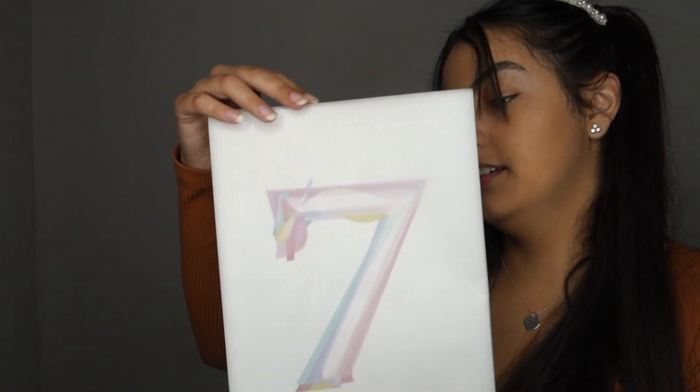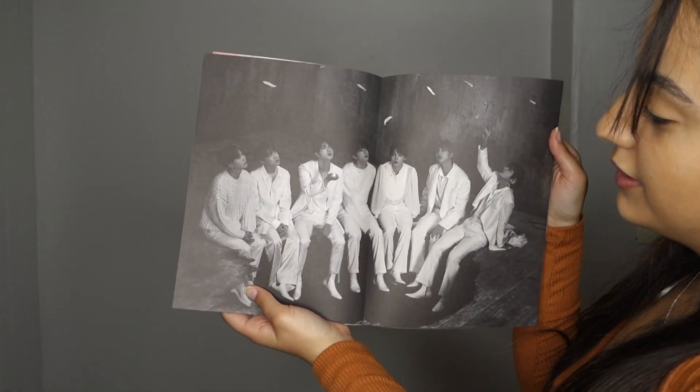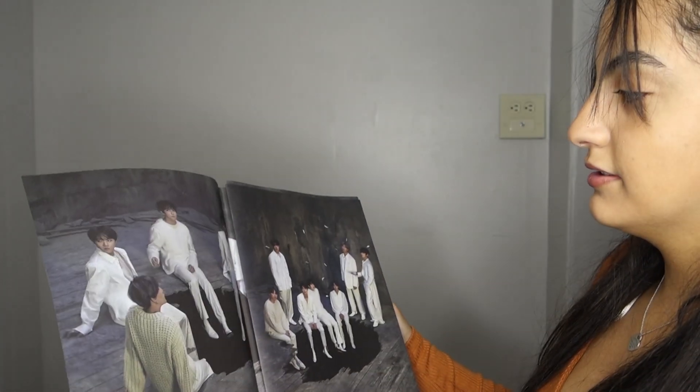And then the last thing left in the box is this little thing that you can open from the back with a sticker — which I'm assuming is the pictures. They came like this, they're all loose. I literally don't know how to show this. So this is the page that has the number seven, and when you open it it would be this.